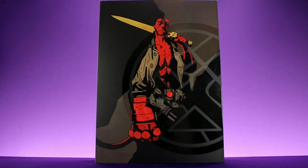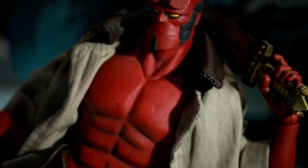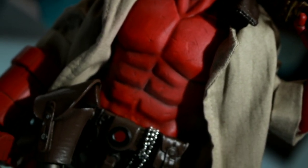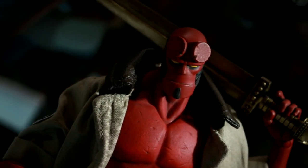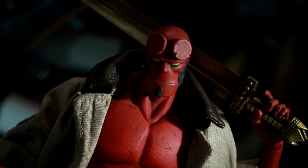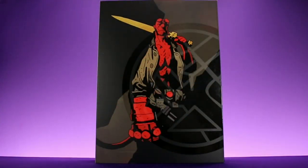Welcome back to Unparalleled Universe for another action figure review. Today we're taking a look at the brand new Thousand Toys Hellboy figure. This figure was first announced at last year's Comic-Con and for me it was probably in the top five reveals of the whole convention. Dark Horse Comics had one on display at their booth and it looked very impressive in person, so it's very cool to see that less than a year later we're already getting it in our hands.